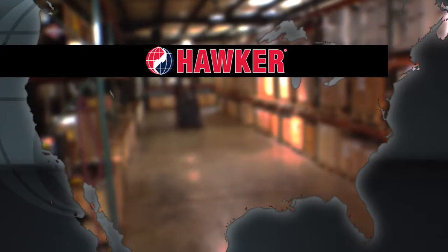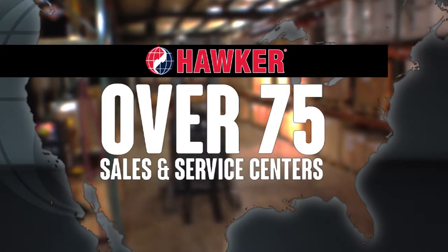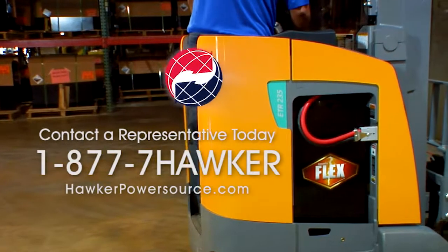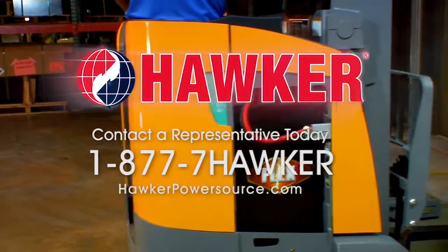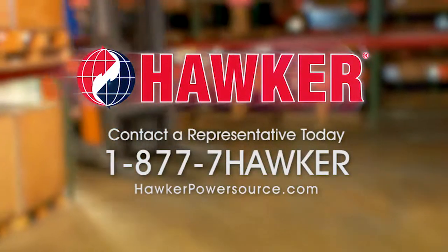Whether you need new or replacement batteries, Hawker has over 75 sales and service centers across North America. Contact your nearest Hawker representative today to see if the Hawker Flex and FlexPak batteries could be part of your customized system solution. 1-877-7-HAWKER.